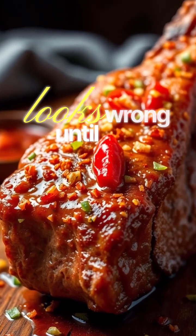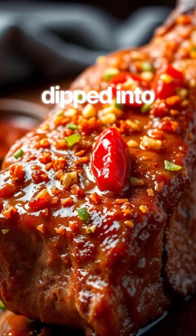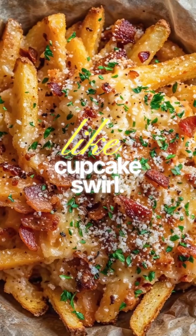This one goes viral because it looks wrong until you taste it. Steak fries coated in chili lime crunch, dipped into a nacho cheese frosting that holds peaks like a cupcake swirl.